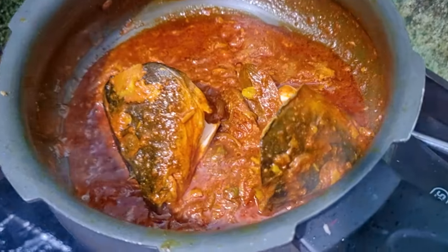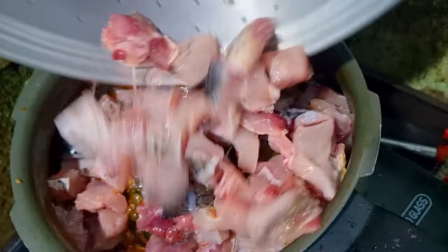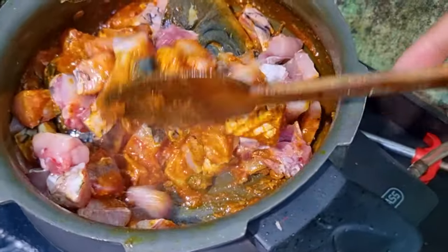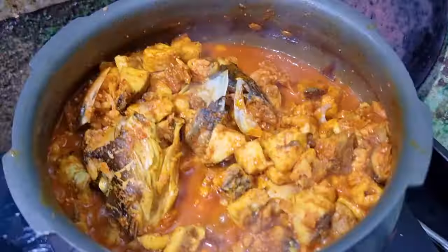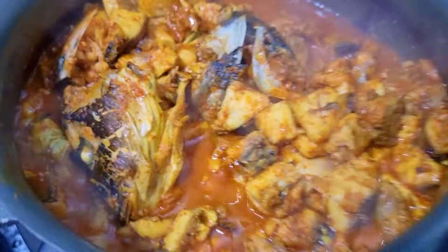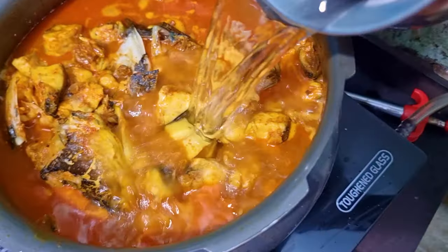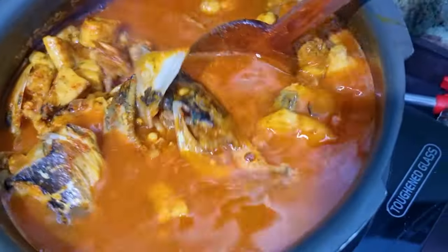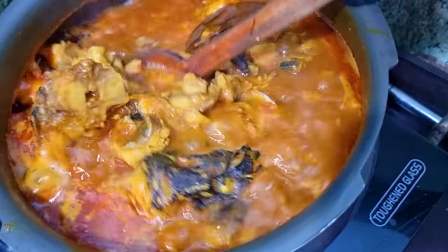If you want to use fresh rice, you can take the fresh rice. Then you can use the fresh rice. That's why I need to put fresh rice over the rice.